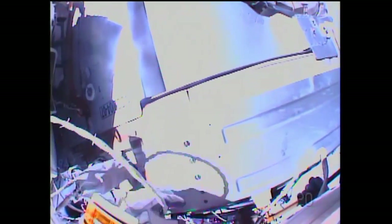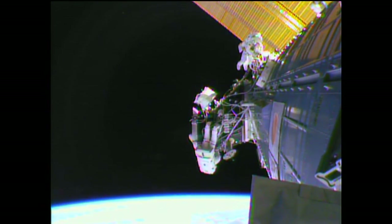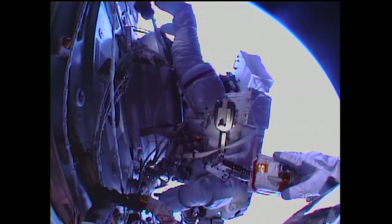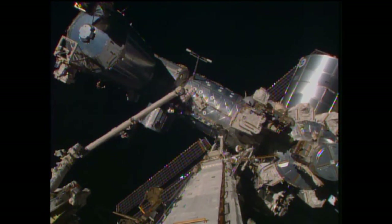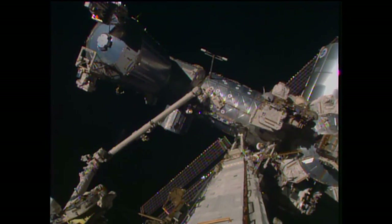Spacecraft communicator Joe Acaba guiding Virts and Wilmore along the way, as they are in the process of routing their respective bundles of cables to handrails and other connection points at the forward end cone of the Harmony module. At a work site in a portable foot restraint at external stowage platform number two, adjacent to the Quest airlock.